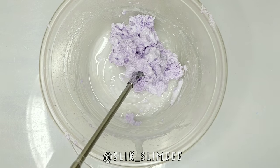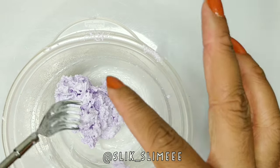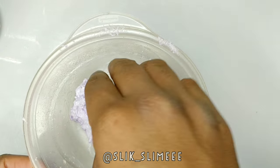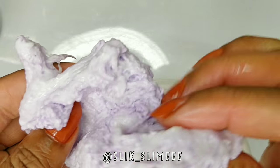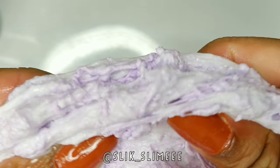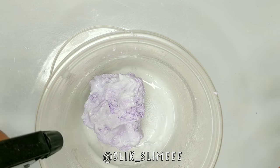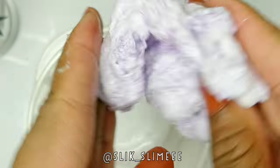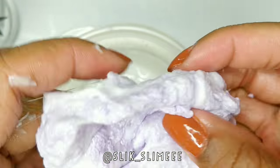Now I'm just going to activate it after the glue has kind of mended into the silly string. I'm just going to start kneading in the silly string and keep on adding activator because it was a little sticky, so I'm just going to keep on massaging that into the slime.